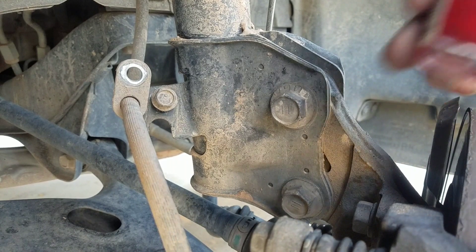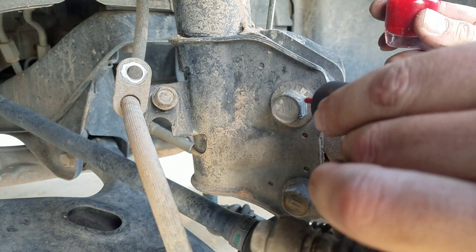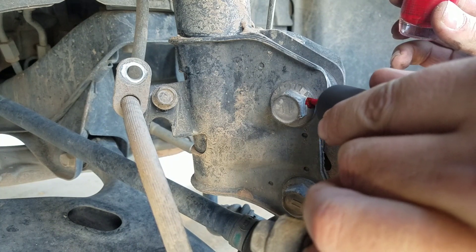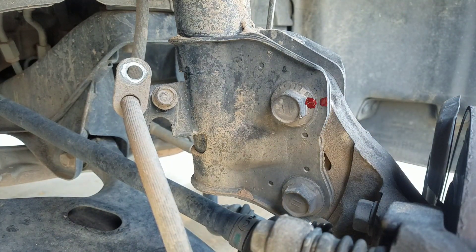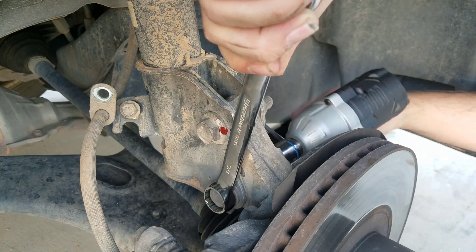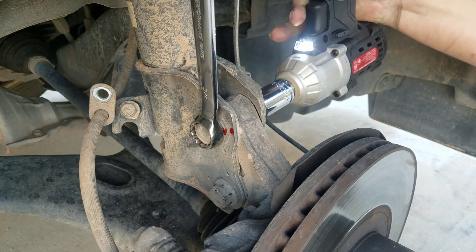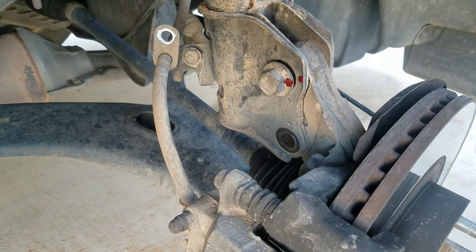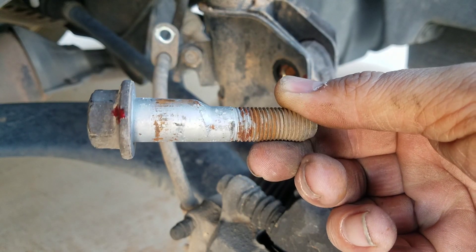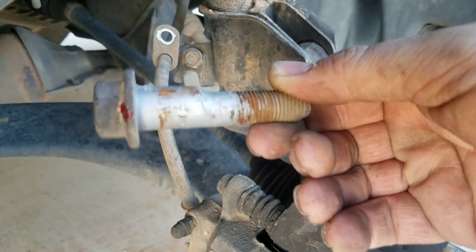What I'm gonna do is use some red nail polish — very bright and it sticks well. There it is, that way we'll line our bolt back up when we put it back on. And that is why we mark it, because as you can see the cam bolt has a little belly to it — so yeah, it must go back exactly how it came off.